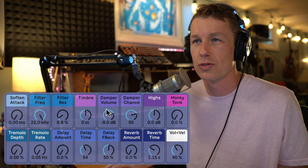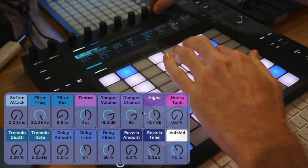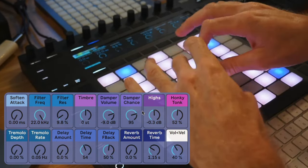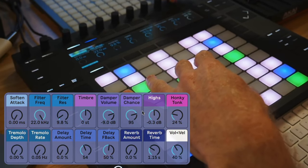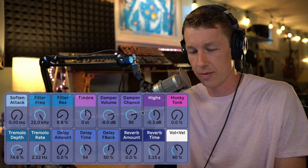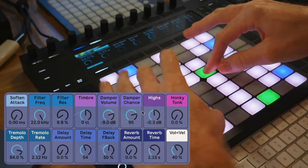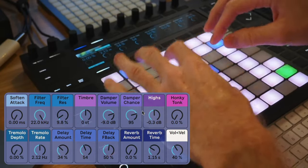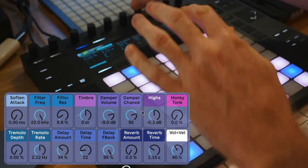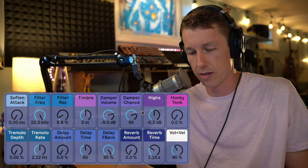We've also got controls for the high end — if we want to bring a little more brightness to our sound or take some away, we can do that here. The honky tonk gives us a kind of chorusing effect that makes it sound a little out of tune. There's also a tremolo — I figured, why not give this piano a tremolo — gives it a little movement. Then we've got a delay where you can control the time and how long it feeds back, for very long feedback and fun sounds with the time control.